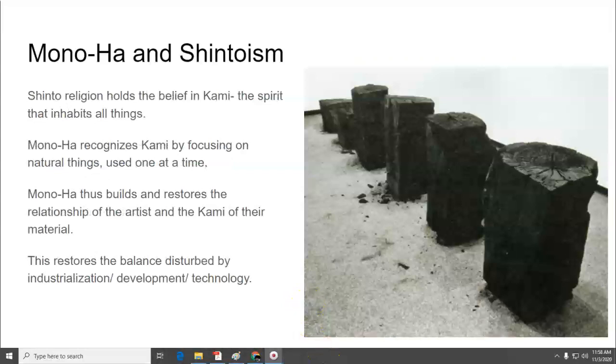There's a relation between Monoha and Shintoism. Shinto religion holds the belief in Kami — that the spirit inhabits all things. Monoha recognizes the Kami by focusing on natural things and using them one or few at a time, just in their pure forms. Monoha builds and restores the relationship between the artist and the Kami of the material, because the balance has been disturbed by industrialization, development, and technology. In all of those things, you lose the purity of the material because the materials are processed, recombined, synthetic, and jumbled up — and you lose that spiritual resonance that Shintoism believes in with using just a pure material.